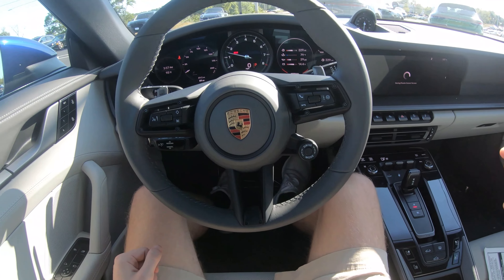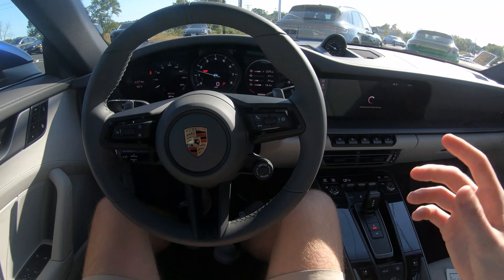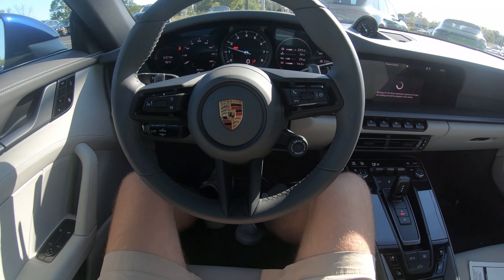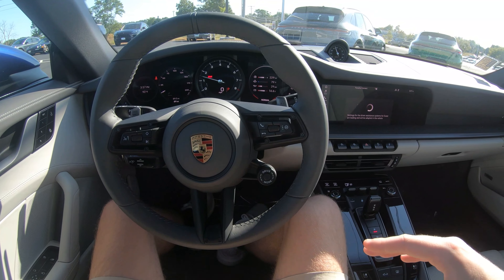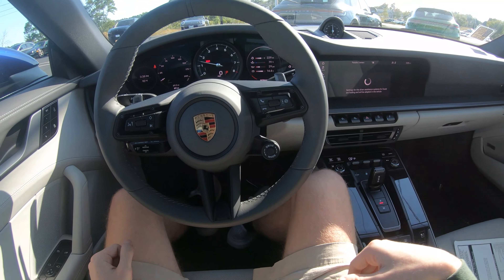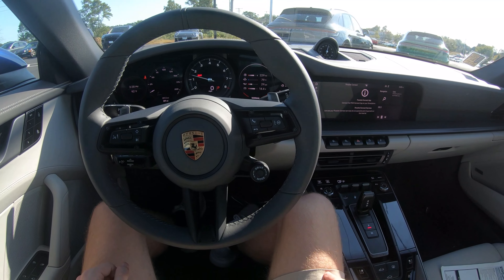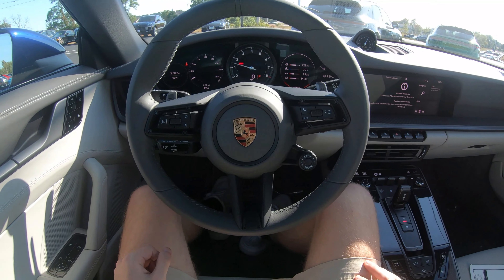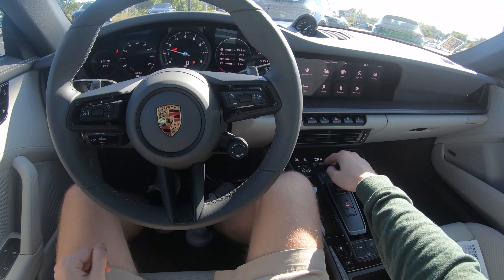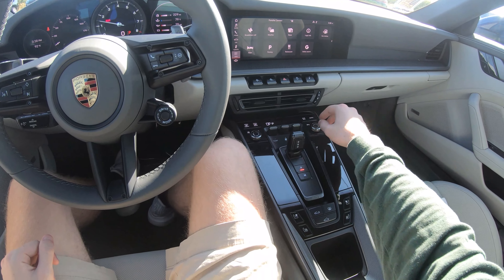That exhaust is pretty loud. For a turbocharged flat-six it does sound pretty good — obviously it's not going to sound like a GT3, but compared to the previous Carrera 4S it sounds really really good. It's currently in a cold start, which is why it's revving quite high. We're going to figure out these controls right here.